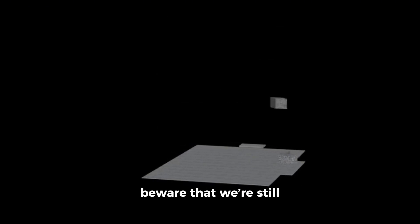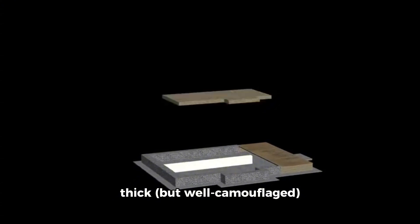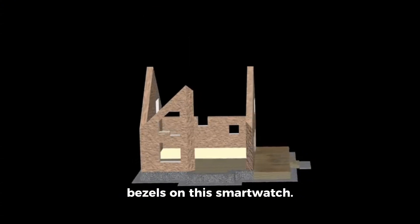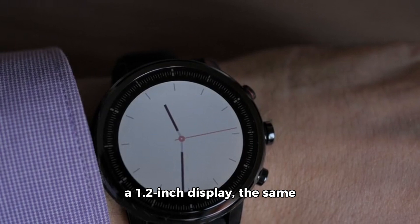The render looks exciting, but beware that we're still expecting to get the same thick but well-camouflaged bezels on this smartwatch. That is because the Pixel Watch 3 is said to come with a 1.2-inch display,